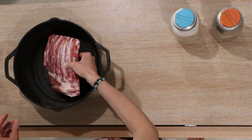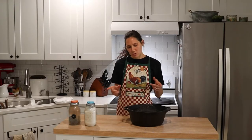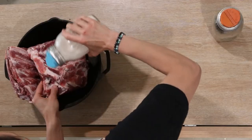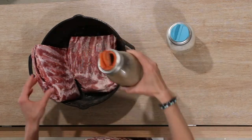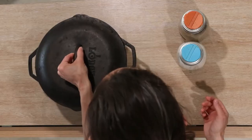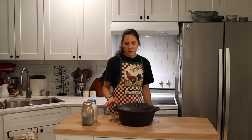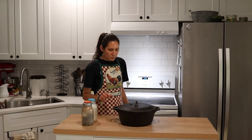I'm going to go ahead and put my ribs into my cast iron dutch oven and put salt and pepper on both sides. I have two pieces, so I'm just going to unwrap them both, put them in there, and salt and pepper both sides. That's really all the prep it needs for this stage — just toss them in there with salt and pepper on both sides, put a lid on, and they're going to go into the oven for three to four hours. I'll check on them after three hours to see if they're nice and tender and starting to fall off the bone.